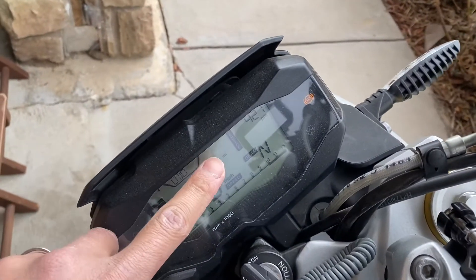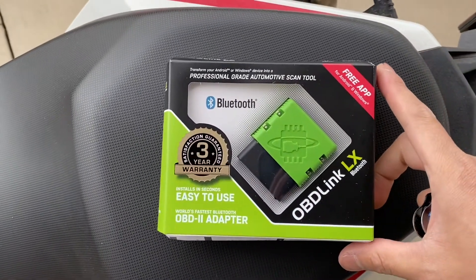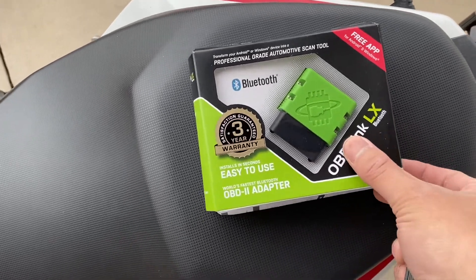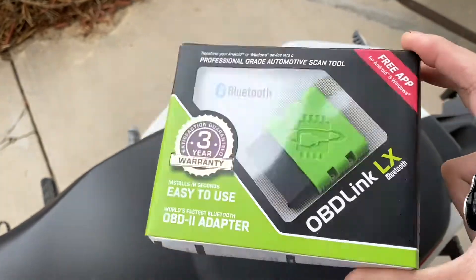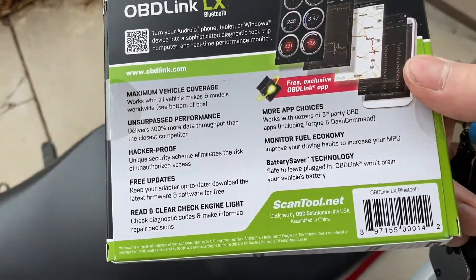I'm going to try to reset the light. Here's the OBD tool — the OBD Link LX Bluetooth device — which I'm going to use to reset the oil service light.